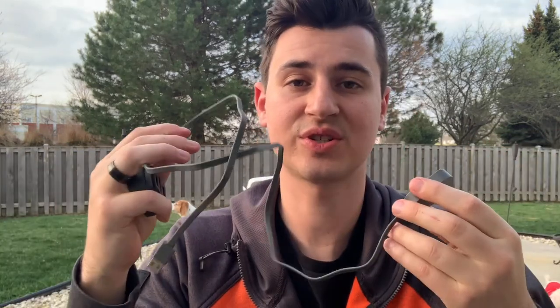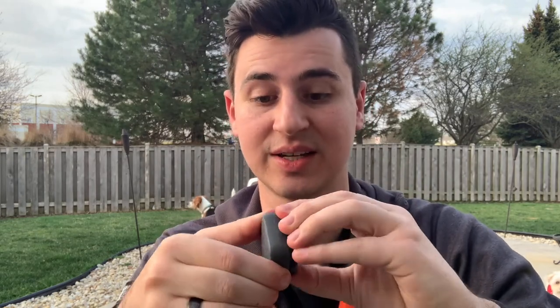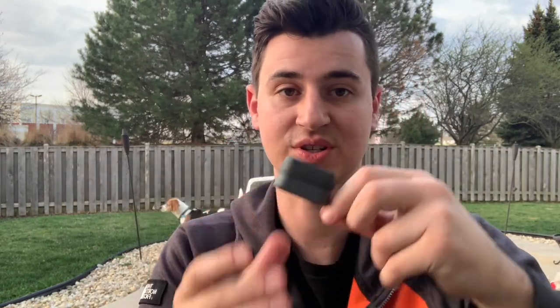Here's the charging unit — it's just a USB right there. Being able to take this off your dog's collar without actually taking the band off is nice because when you do have to charge it, you can just pop it off and charge it just like that.